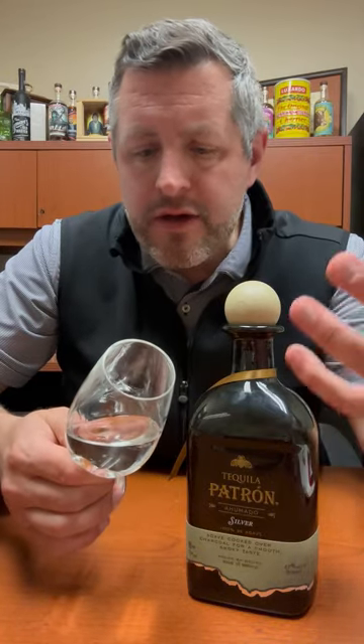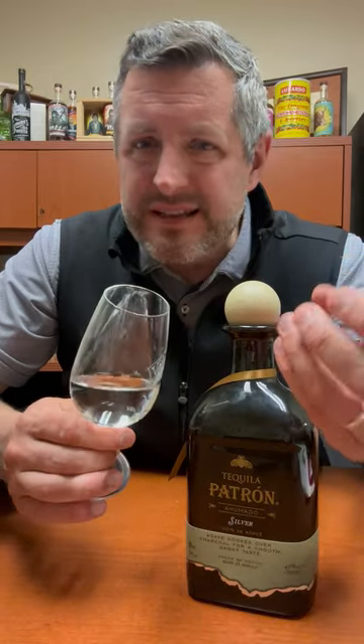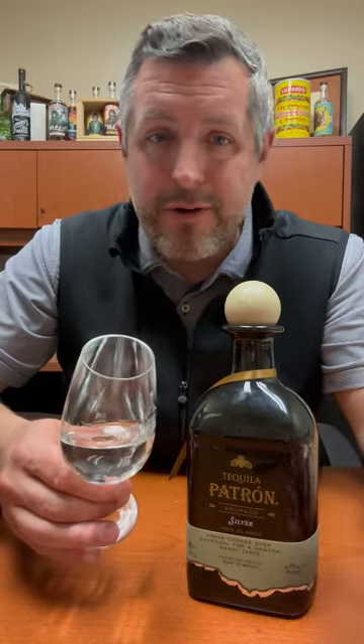On the palate, think papaya, mango, but overwhelmingly grilled pineapple, and just a little bit of smoky tropical fruit — which is just delicious. So great in a margarita, but great to sip neat, and great over a rock with a lime. Can't beat it.